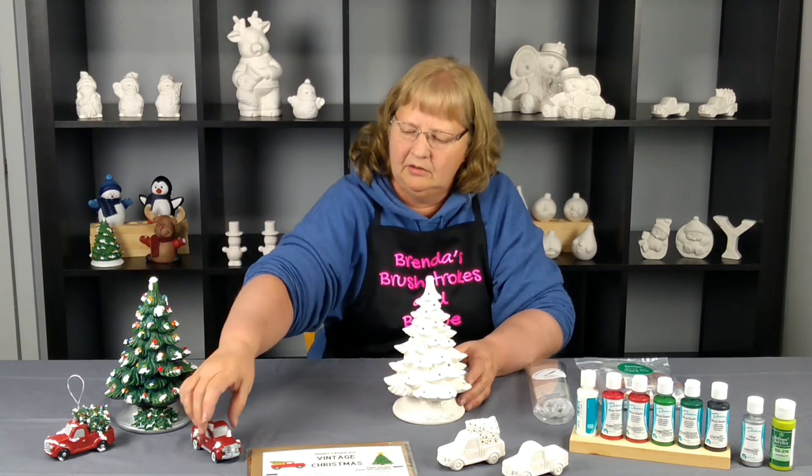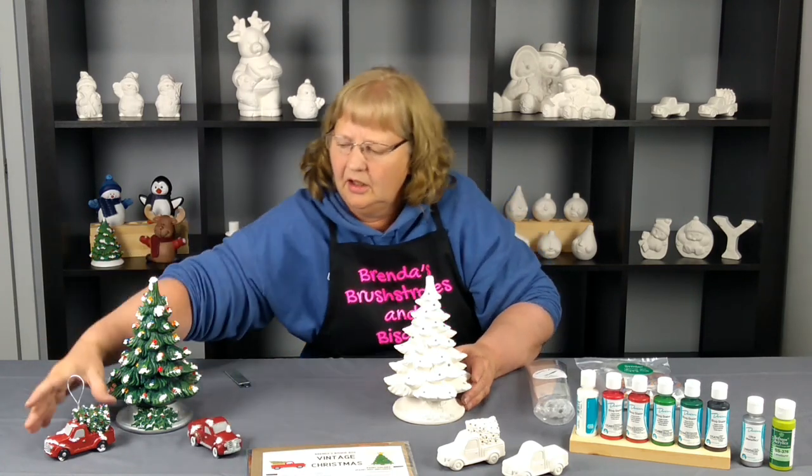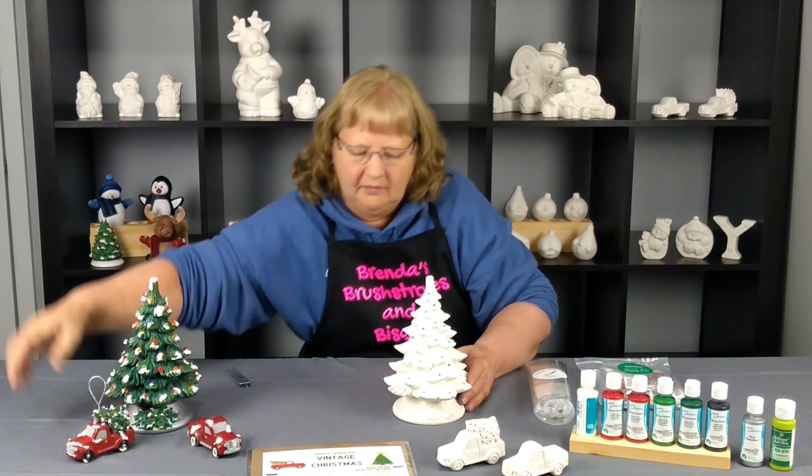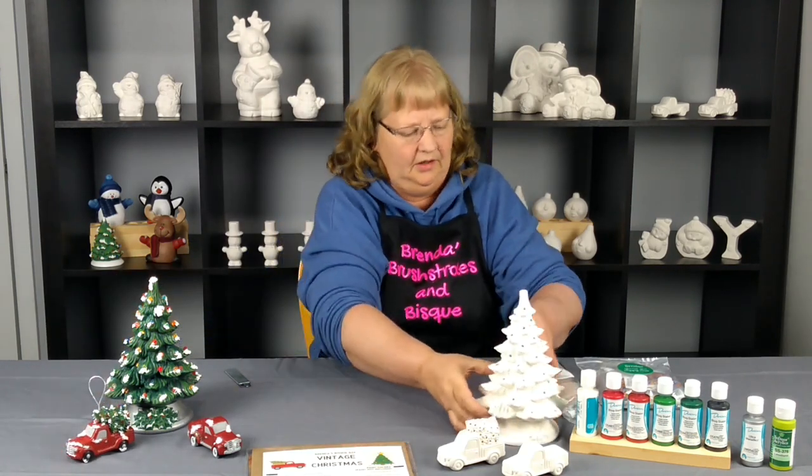And then this is the tree painted, the shelf sitter painted, and the ornament painted.